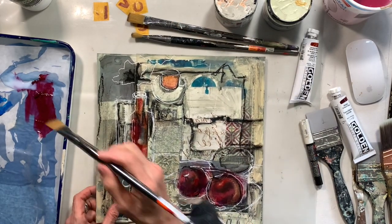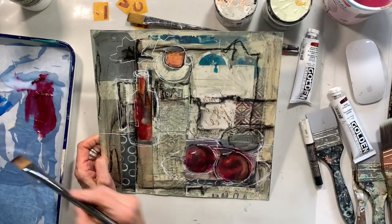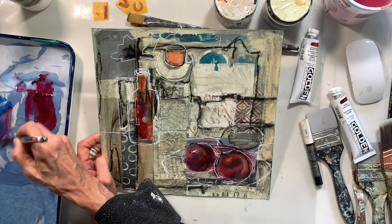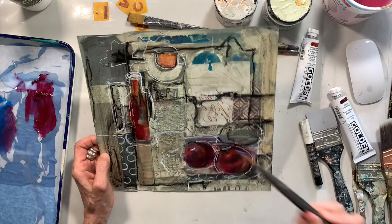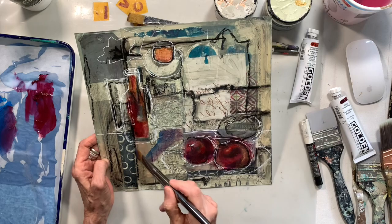Hi y'all, it's Denise again and I'm here in my studio working on a couple of projects for my 'What's Underneath' class that I'm doing online with my mixed media students. This one is actually pretty fun and pretty freeing.